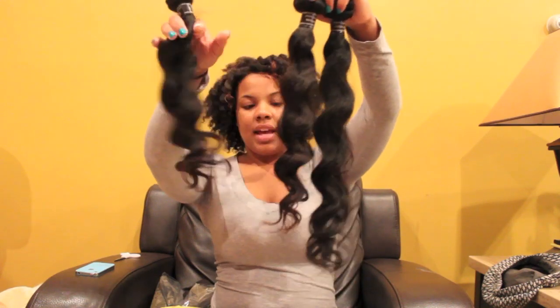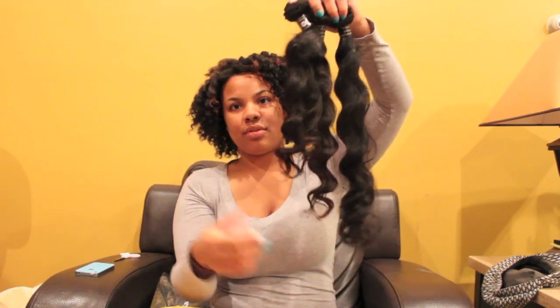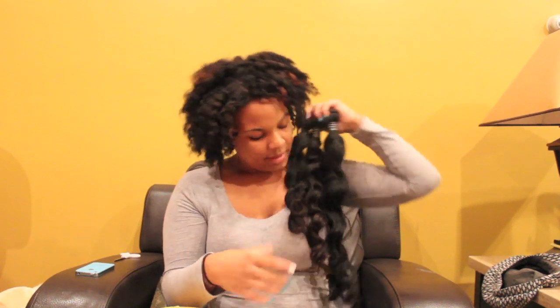So this is the 18, 20, 22 — this is a lot of hair that's about to be in my head, but it's cool, we're gonna work it out.